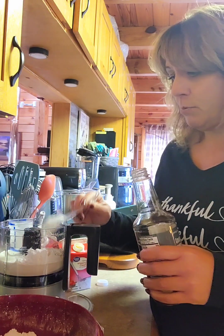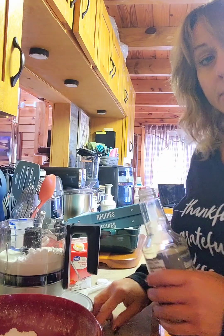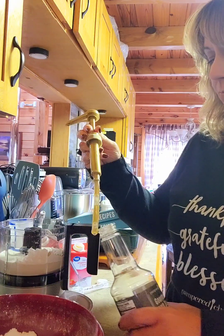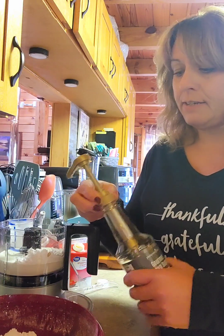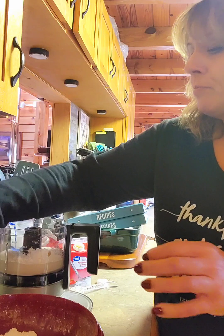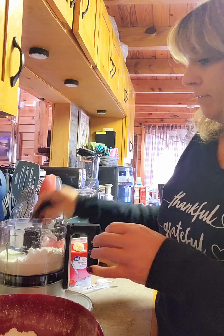Now you could use other flavored syrups too. A caramel or salted caramel would be really good, or even a lemon. We had back in the summer an almond one that was really good. You could use whatever kind of flavor you want.